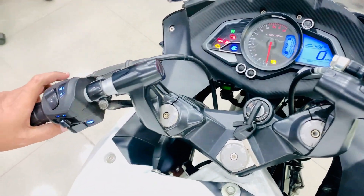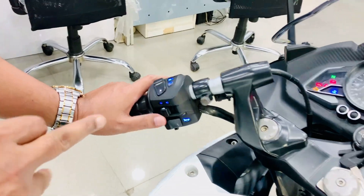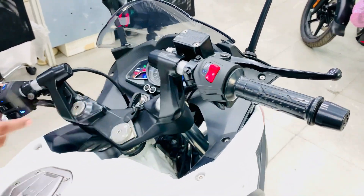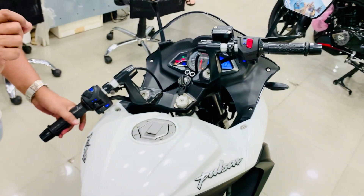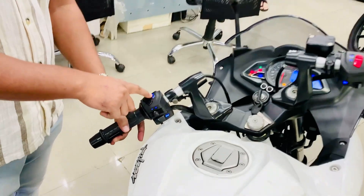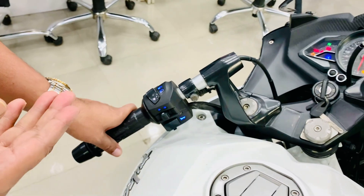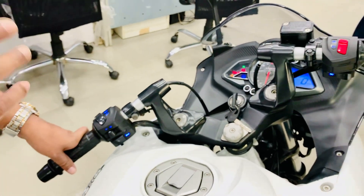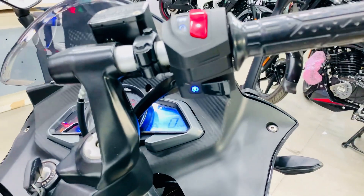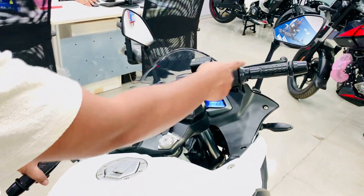Let's talk about the control switches. On the left side you have passing light, upper and lower beam, left and right indicator, and the horn. On the right side there is the kill switch and the start button. The best thing about the Pulsar series is that the control switch icons are backlit, so you can easily use them in the dark and low visibility areas. Both at night and daytime it looks very attractive and beautiful.